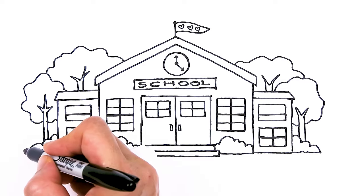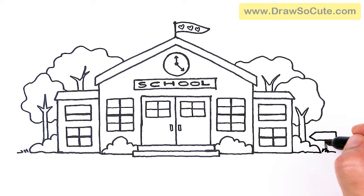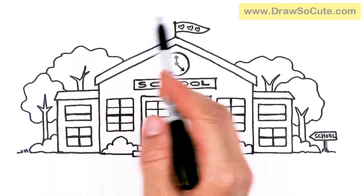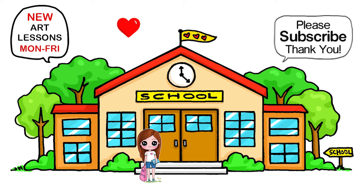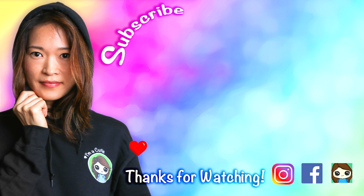And add some grass here just to finish it up. If you like, you can even put a sign here just for fun — a little sign pointing to the school, because school is this way. And you can write school on it. You can even when you're coloring add some clouds or whatever you like. And that is pretty much it for this school — I hope I've made it fun and easy for you to follow along with me. Thanks so much for watching, and if you loved it and I helped you out today, please make sure to give me a like and subscribe so you won't miss any new Draw So Cute videos. See you later, bye!